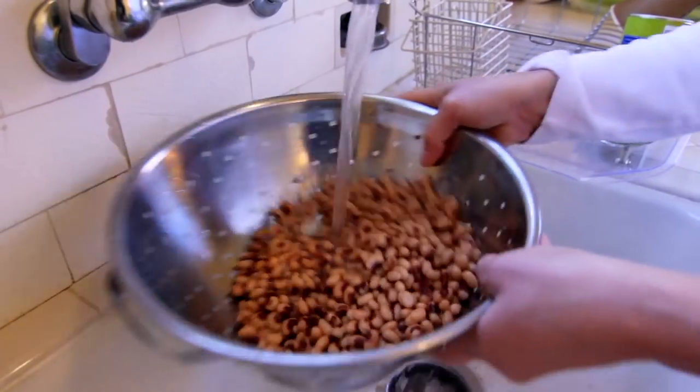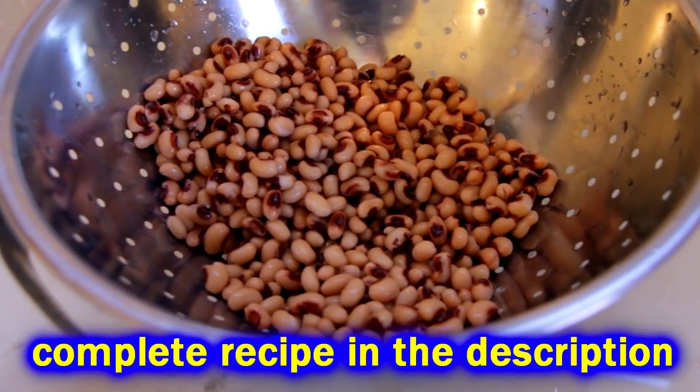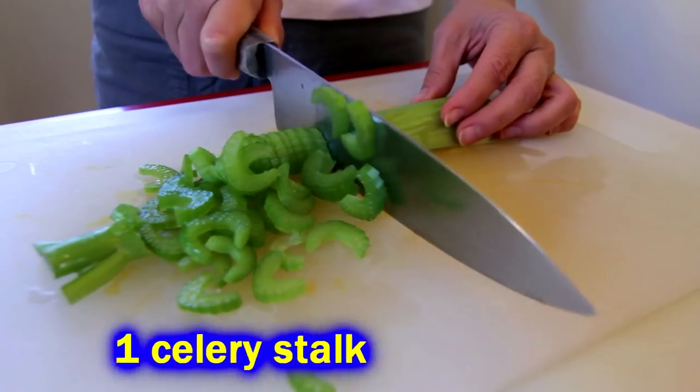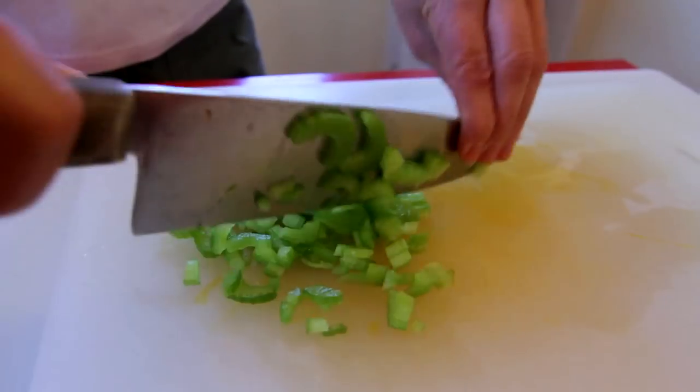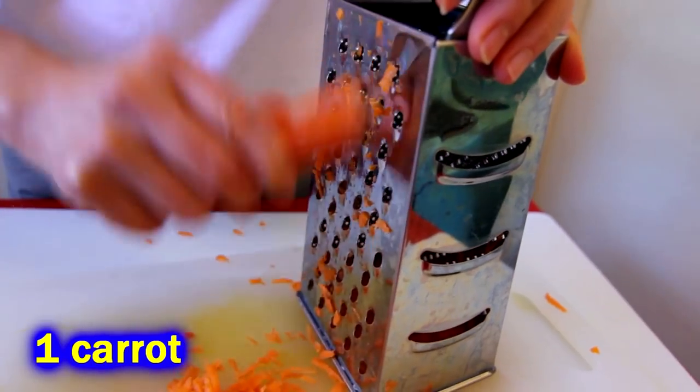You're just going to use two cans — get them washed and drained and then set them aside and start cutting up some vegetables. We're going to use one stalk of celery, and definitely use the celery because you're going to want the crunch in the dish. We're also going to shred up some carrots.